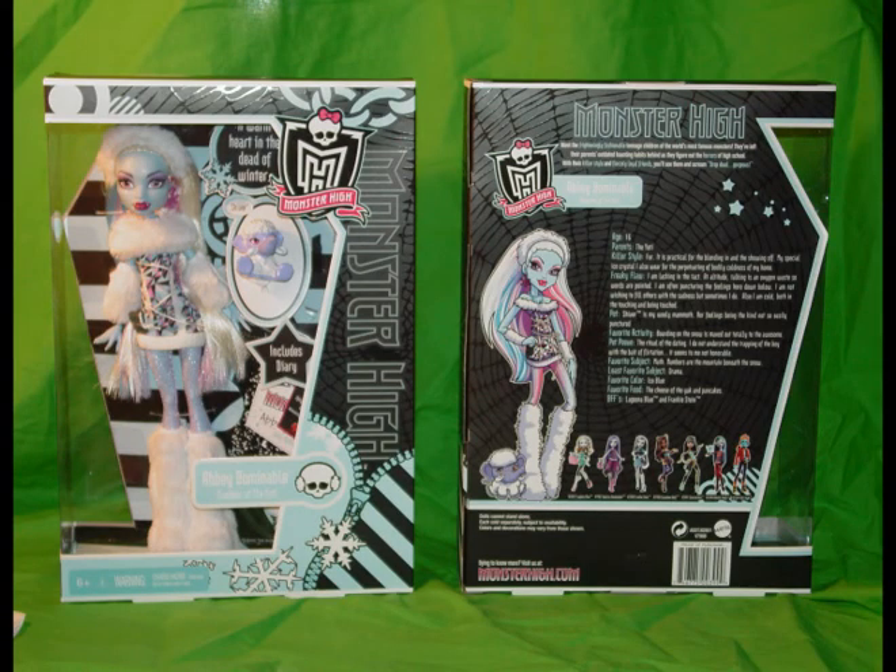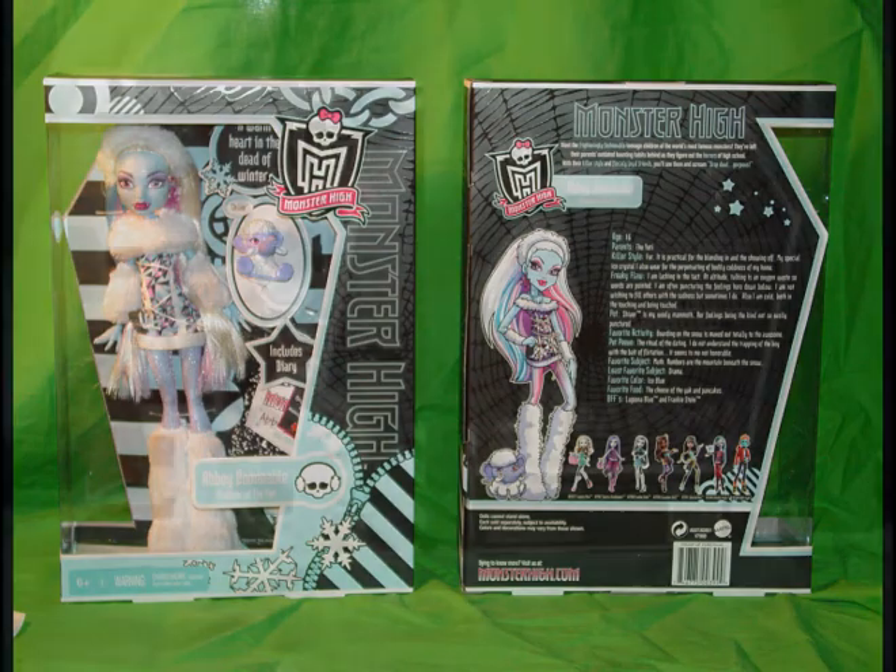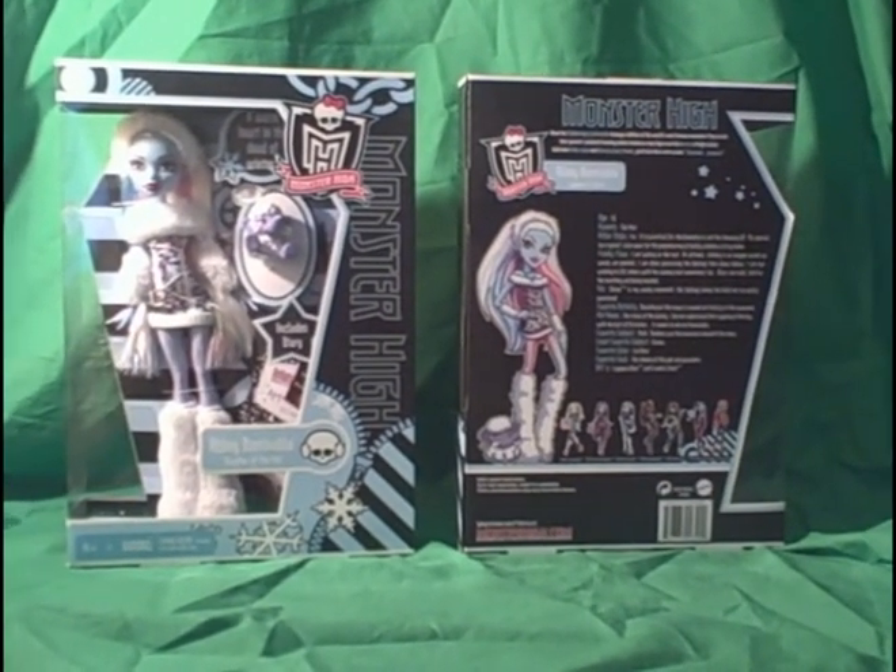Hi, Monster High fans. We're taking a look at the new Abbey Bominable, which was released on the August 8th, 2011 week.